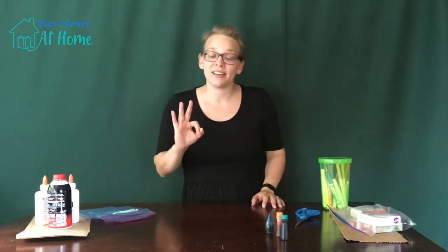Hi and welcome to Crafternoon. I'm Miss Amelia with the St. Charles Public Library and today for our Crafternoon program we are going to be making foam paint. It's really easy, three ingredients, and a ton of fun. Stay tuned for your supply list and then we can get started.